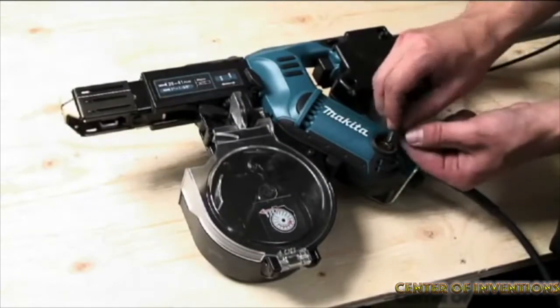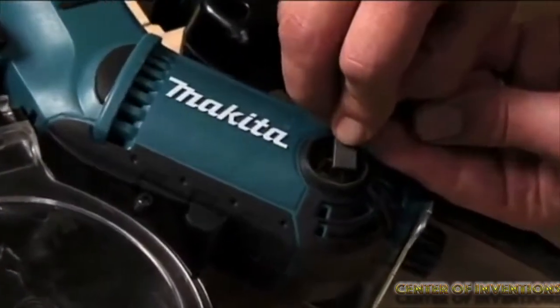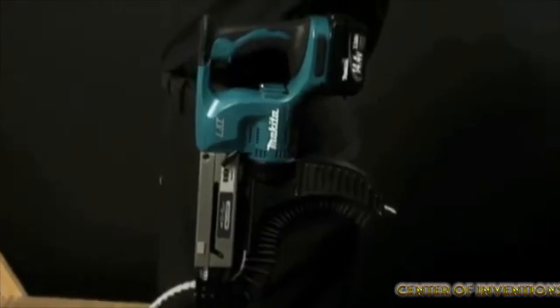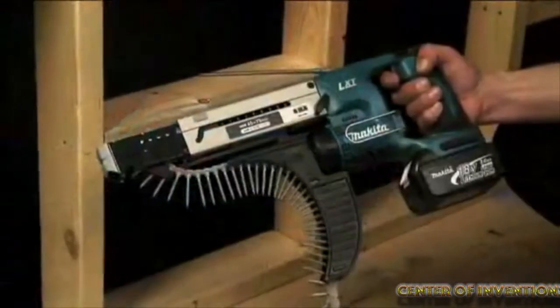Its reversible belt clip attaches to either side of the tool. The tool is equipped with star protection computer controls which protect it against overloading, over-discharging and overheating.